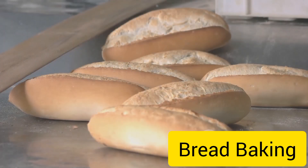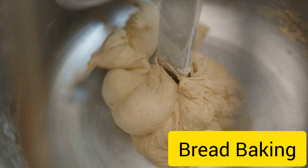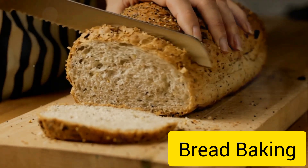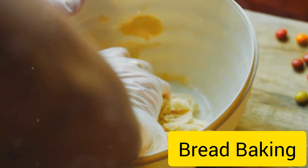And there you have it, the transformation from simple ingredients to a warm, comforting loaf of bread. It's a process of patience, a dance of ingredients, and a testament to the simple pleasures of life. So next time you bite into a slice of bread, remember the journey it's been on — from flour and water to a beautiful loaf, it's a little bit of everyday magic.